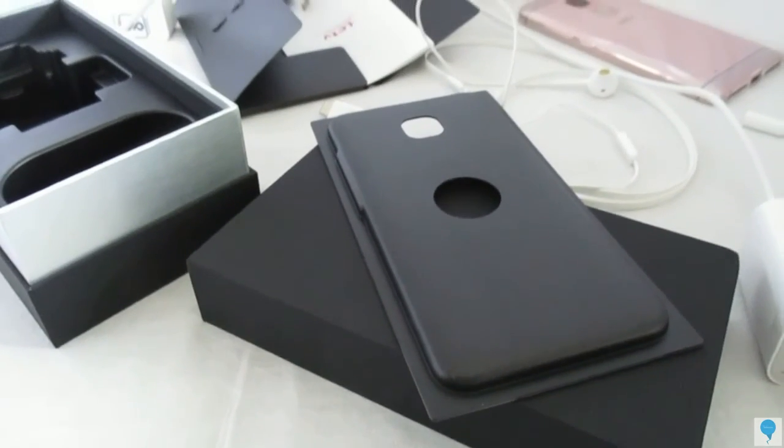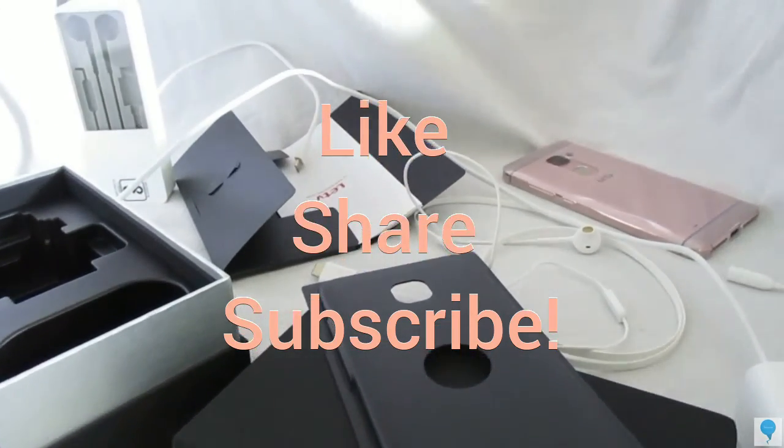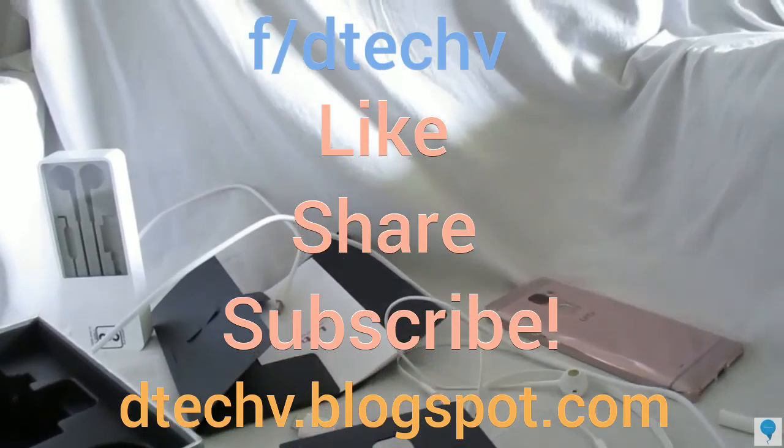I hope you guys liked it. If you did, please press the like button as well as subscribe to my channel for full coverage. Thank you guys, see you on the next one.